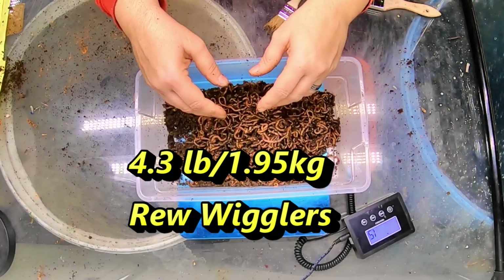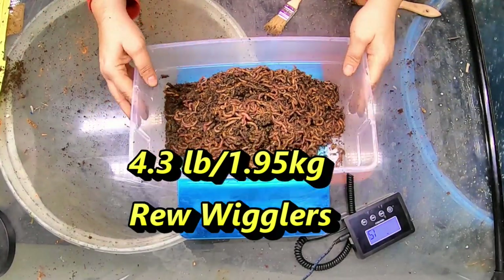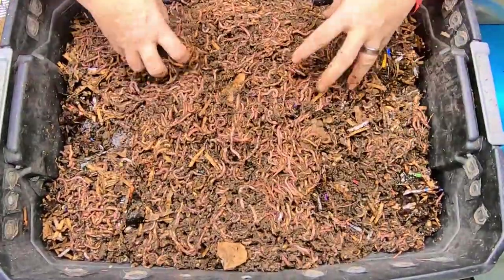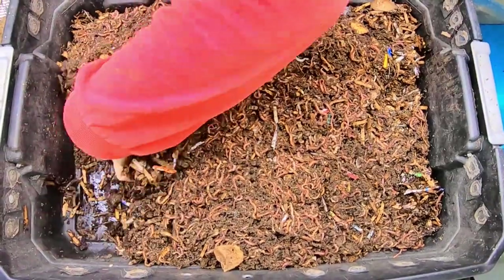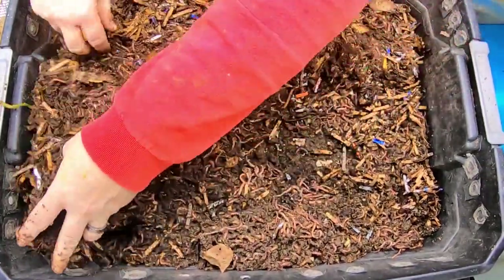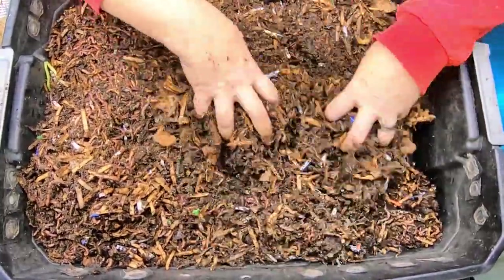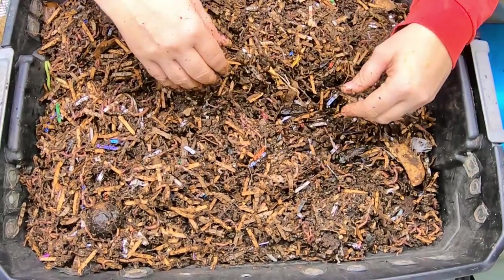Bin three came to 0.7 kilograms or 1.7 pounds. I think any castings in there are probably equal to the amount of worms I left in the castings I pulled out, so it balances out. We've got probably about four pounds of worms total — I'll put the exact worm math at the bottom. Now let's release the worms into their new home. Here is my four pounds of worms, give or take. I think that's a good amount for this bin. I'm going to bury some well-aged pumpkin on one side and cover it with the worms, which should be a good healthy feeding for them for the next two or three weeks.